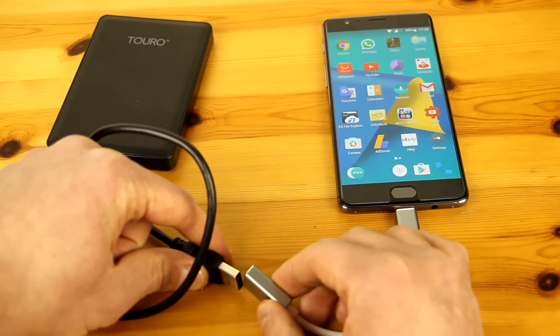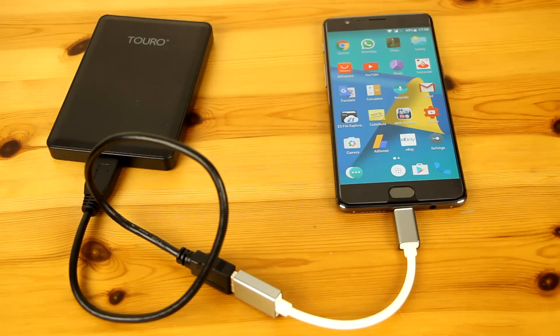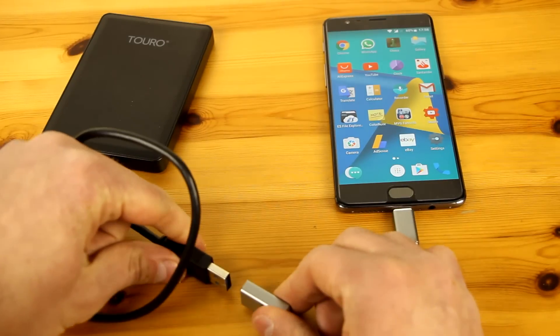As you can see, when I connect my phone with the external hard drive, nothing happens. Normally I would get a notification that the USB drive is connected and the external hard drive LED light will blink, but it doesn't. I'll try it one more time so you can see that it won't work again.